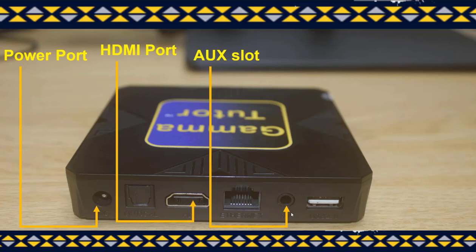This is the aux slot which is used to connect to earphones or even a speaker. This is the USB port which is used to connect the wired mouse or a wireless mouse.